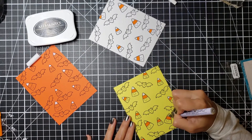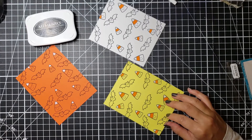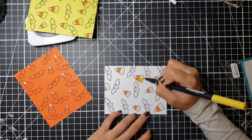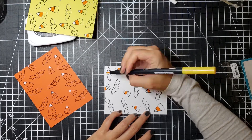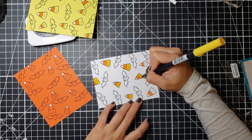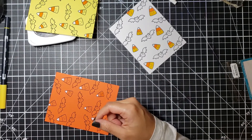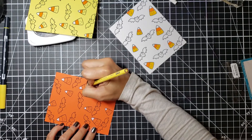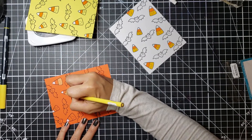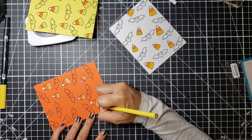I go ahead and paint the tips of all my little candy corns with that white marker, including on the yellow sunshine paper. I was very surprised to see that it showed through really well — my first time using it, so I was pleasantly surprised. I then went back in with my light orange Tombow marker to color the yellow faces. Because the orange paper doesn't absorb markers well, I used my neon yellow Prismacolor pencil to color in the yellow on that one.